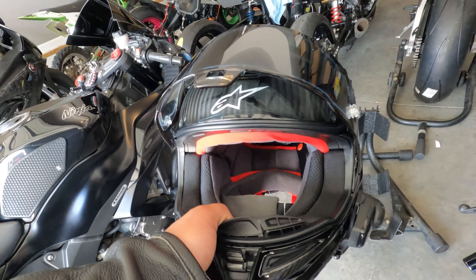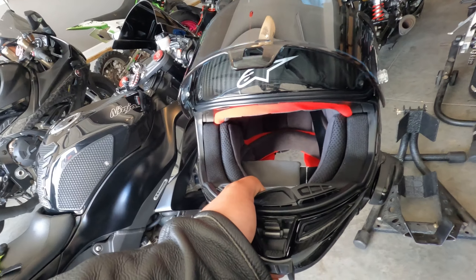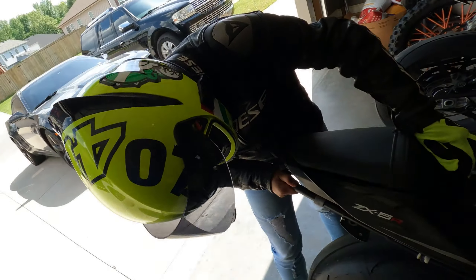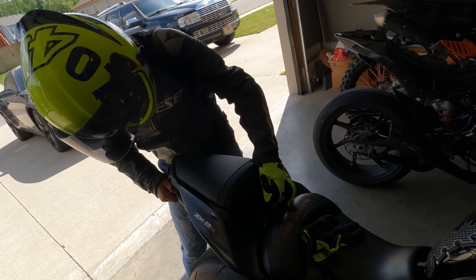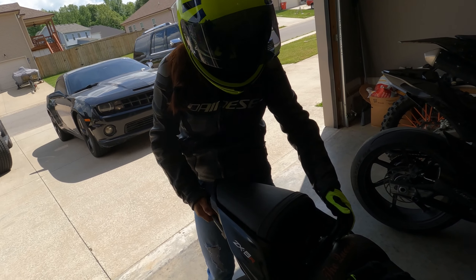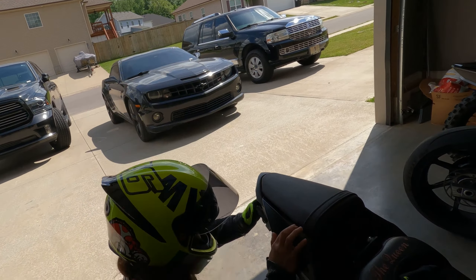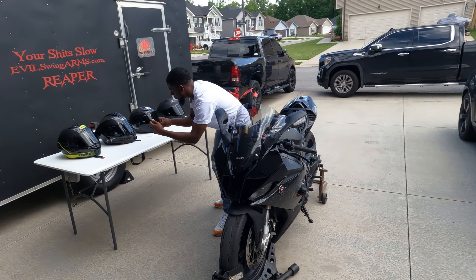We'll see how noisy or quiet this helmet is as a street helmet, because I think this is more track inspired. I'll be out with the missus. I'm testing this against my Bell Race Star and my AGV Pista, so I have many many miles logged on those helmets — we'll see how this one works out.